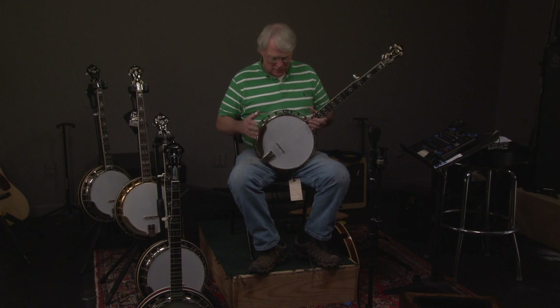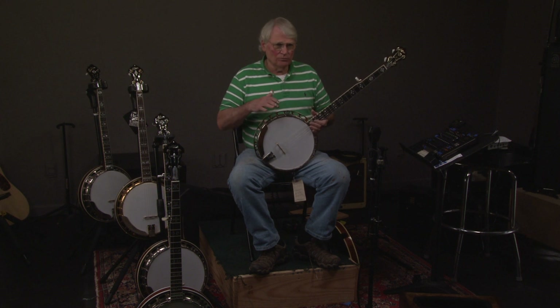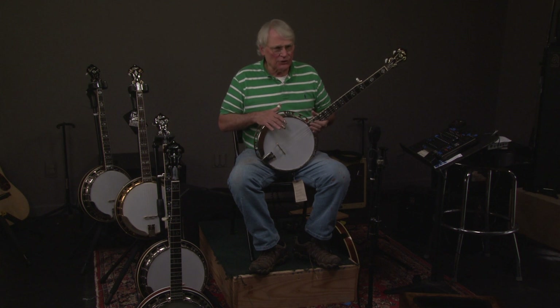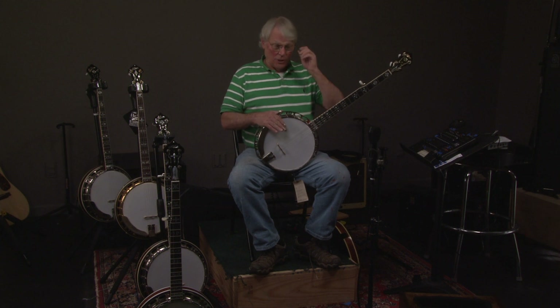The banjos — to take it apart, make sure everything's okay, buff it perfectly, put it back together — this takes about four hours. Now, if there's anything wrong with the banjo and it's beyond our scope, we have two expert repairmen that can correct it.